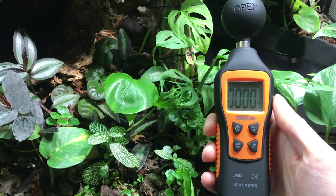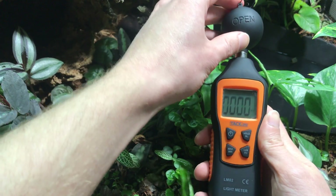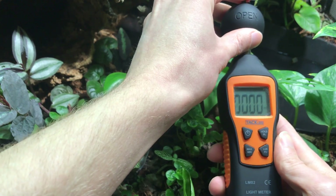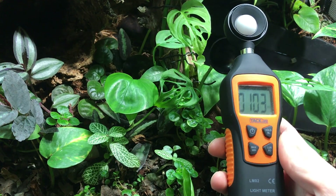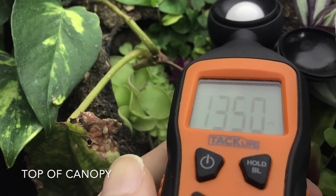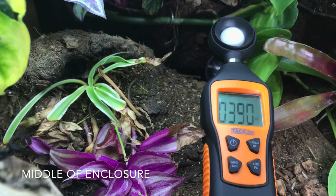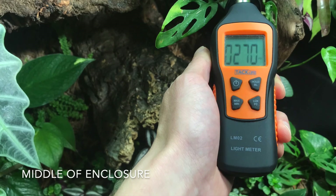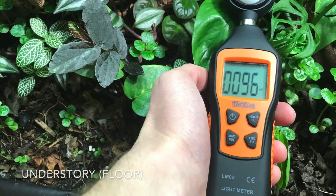We're going to take a lux meter to measure the foot candles right now. Foot candles are the unit of light often used in horticulture. Down at the bottom we're at about 100 foot candles. At the very top of the enclosure we're a little under 1,400. The middle of the enclosure is sitting in the 300s — roughly 390, 270. Then back at the bottom it's about 100. So that light really drops off pretty quickly.